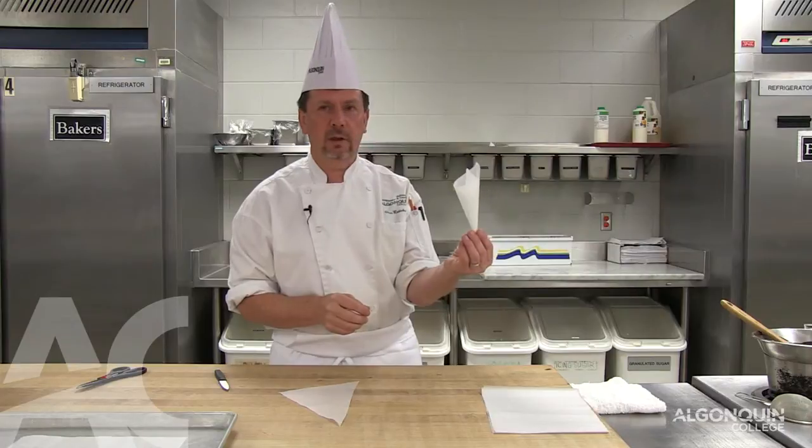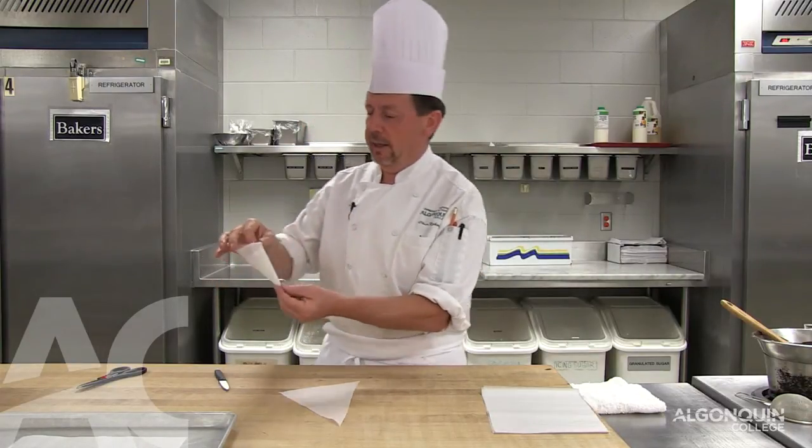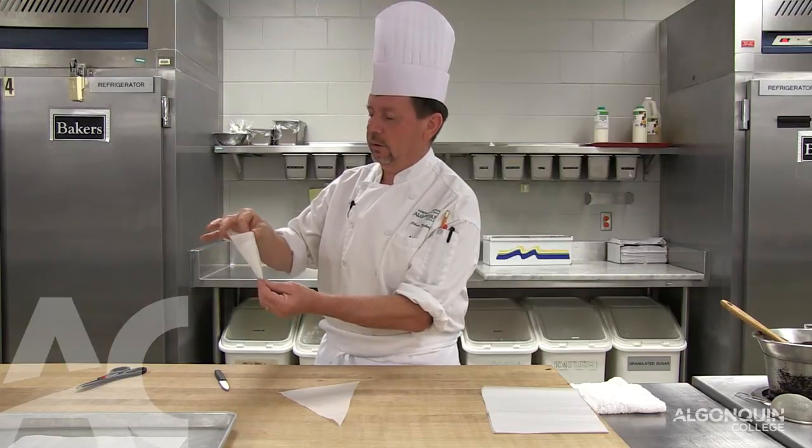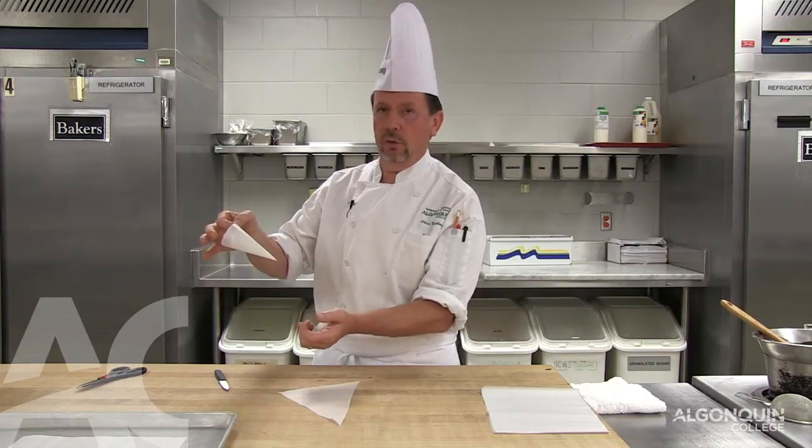Whatever is left, we take it, we fold it in and we seal it. And this is enough to hold your paper cone.